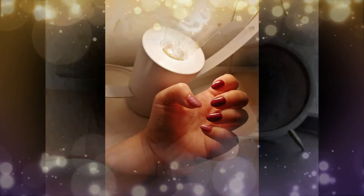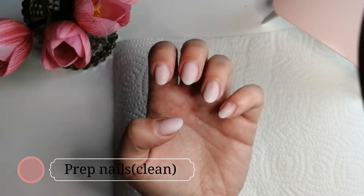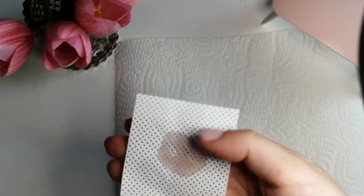Hey guys, it's Emma here, welcome back to my channel. Today we're gonna do burgundy nails. I already prepared the nails — I buffed the nails, took out the shine, cut the cuticles, and now I'm cleaning the nails with the nail cleaner from Vogue.